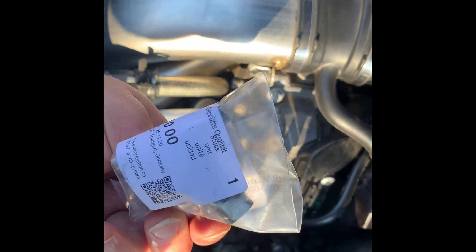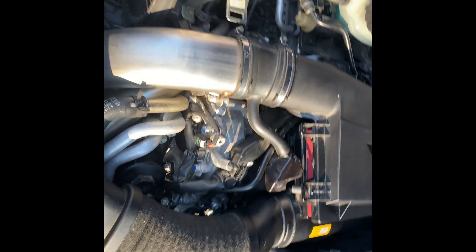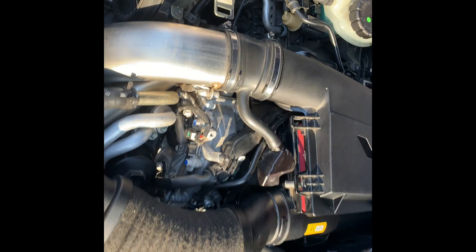This is the camshaft position sensor. The repair for these engines, even though it's not officially declared as an issue yet, is to actually just use upgraded parts. They don't have a piggyback wiring harness.